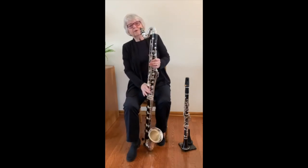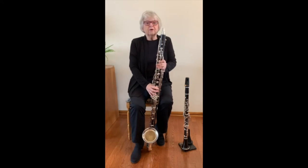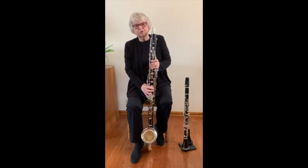In the orchestra, the bass clarinet often doubles with the bassoons or low strings, adding another layer of tone, color, and texture to the sound.